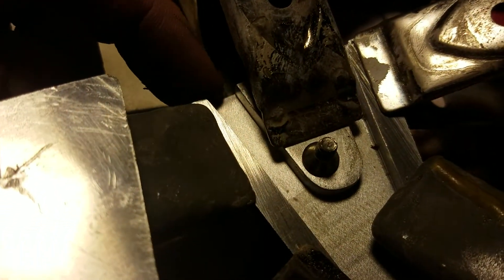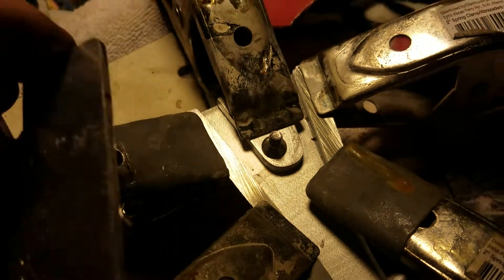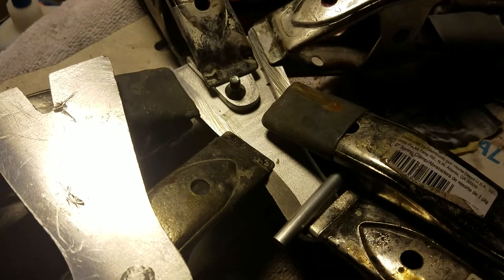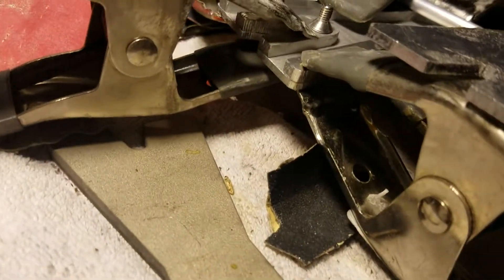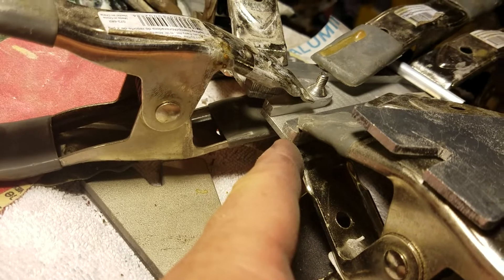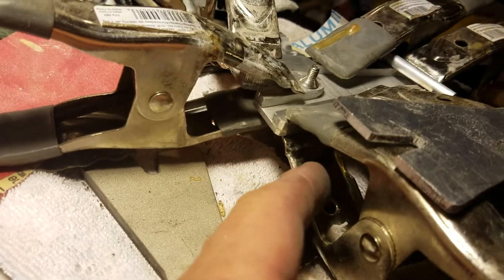After I get this glued, I'll go along these edges with some of my small files. Anyway, this is the progress shot. I just wanted to give you guys an idea. By the time it's all said and done, I want to say sixteenths — maybe an eighth and a sixteenth.